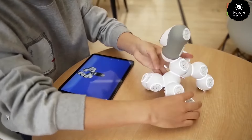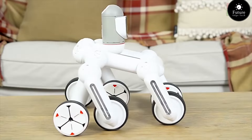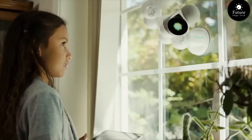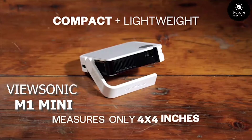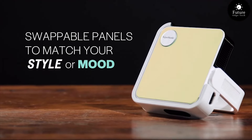Whether you're a beginner or an experienced tinkerer, ClickBot offers something for everyone. With its user-friendly programming interface, you can bring your robot to life with just a few clicks. From walking and dancing to playing games and even educational coding challenges, ClickBot is the ultimate learning companion. Bring the whole family together for hours of fun and exploration with ClickBot.